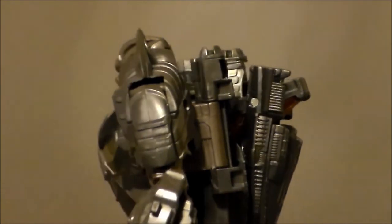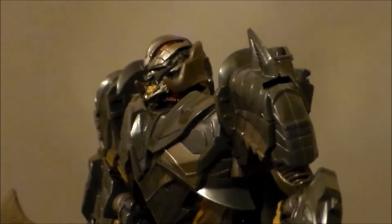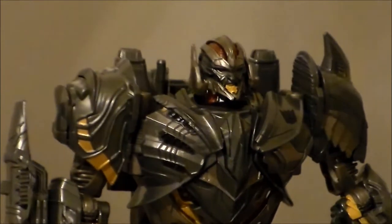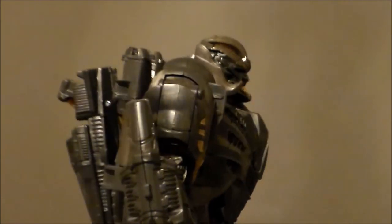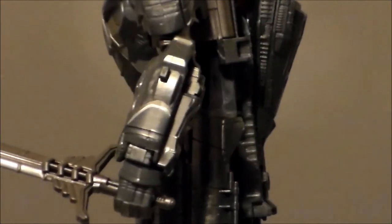Unfortunately he doesn't have any waist rotation, but it is what it is. He definitely looks cool — he looks like a bad guy. He looks very Nordic, very Norse god-like, like he should be battling Thor rather than Optimus Prime. But I kind of get where they're going with the whole knight thing — the Last Knight. Now take a look at the midsection of the figure — I love all the details on there.